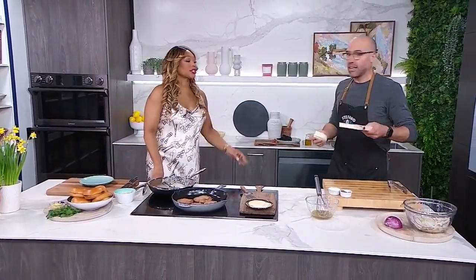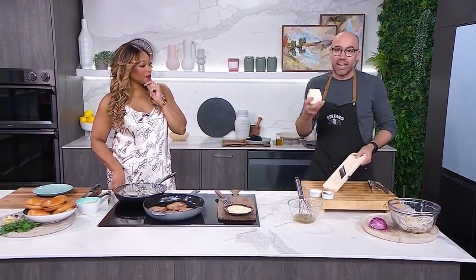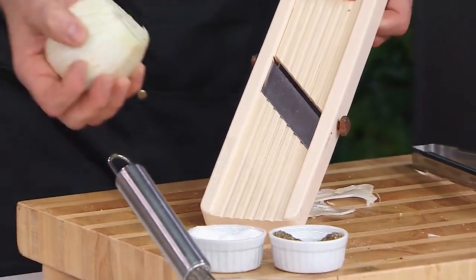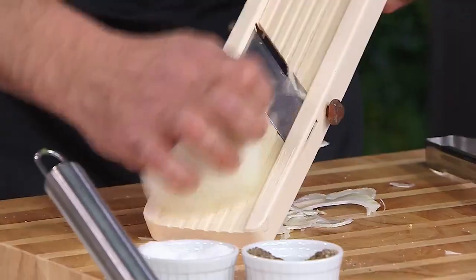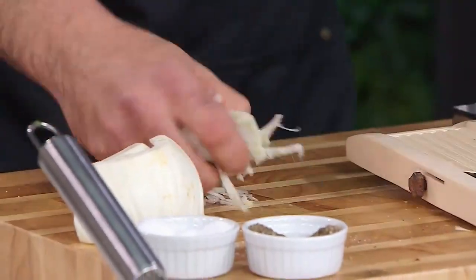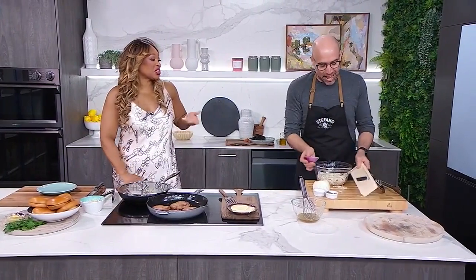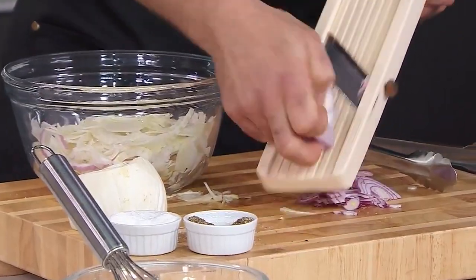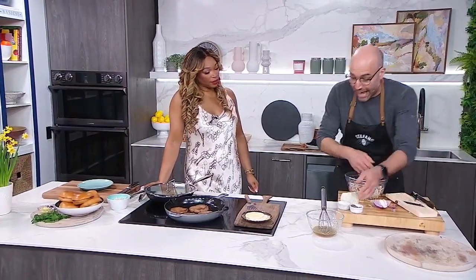For the fennel we have a mandolin. Watch your fingers at home — it's a love-hate relationship because it's a little dangerous to use, but they do sell gloves to protect your hands. It makes such nice thin slices, it's a wonderful tool — it makes your vegetables look so much more edible. You put the fennel through, and you also have a red onion — you go right through there, paying attention not to cut your fingers.